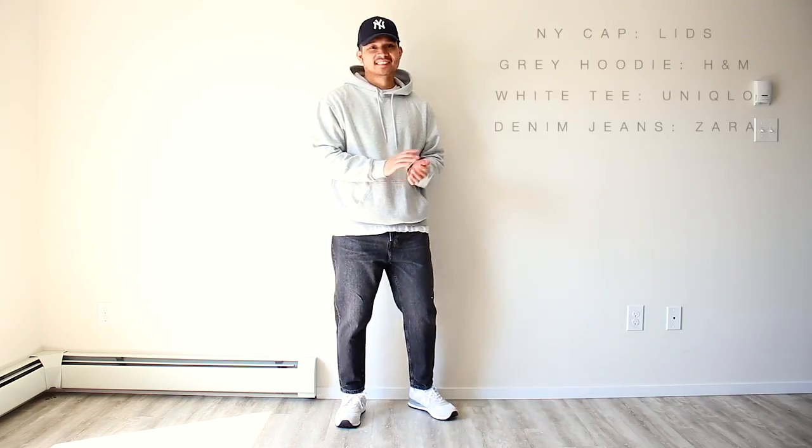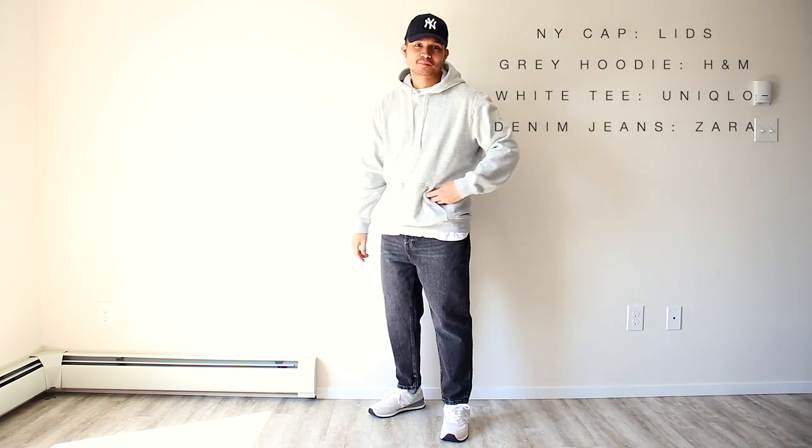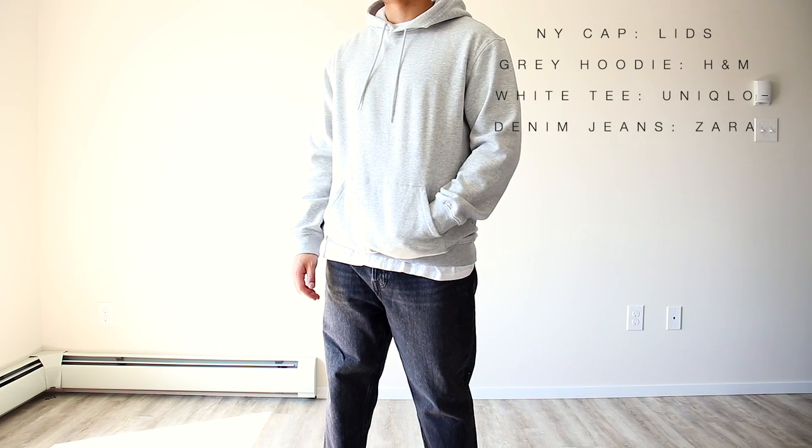This next outfit is great for cooler summer days and is another classic Tim the Saint fit. I just like how easy it is to wear and how amazing it looks! Just make sure the white tee underneath is showing a little bit for a bit of contrast and that swag goo. You cannot go wrong with this fit as its simplicity and swag is spot on.